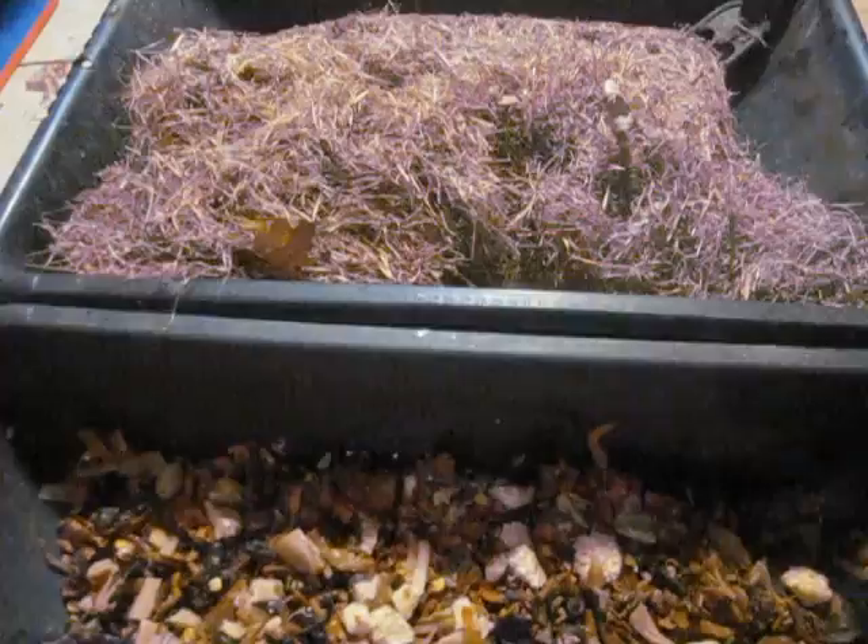So you want to make sure that what you're getting obviously has some green stuff in it, but you want to make sure that most of it is this sort of dead, lifeless stuff. And part of the reason for this is that this is kind of an alternative to mixing with bedding.